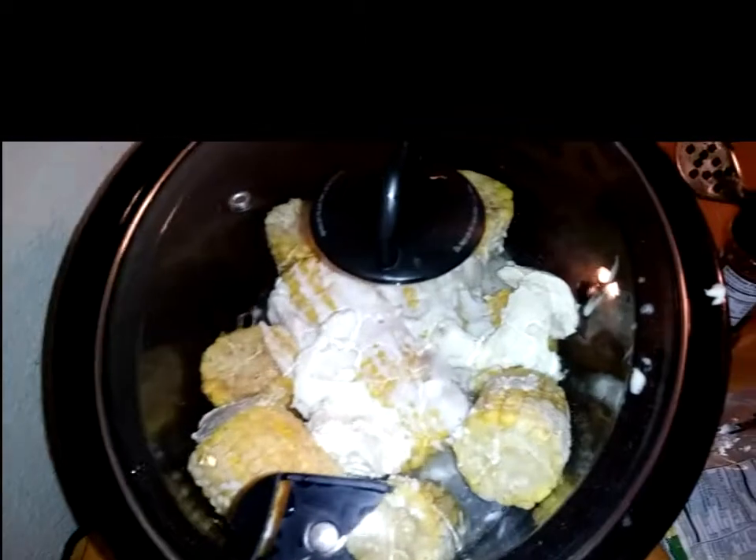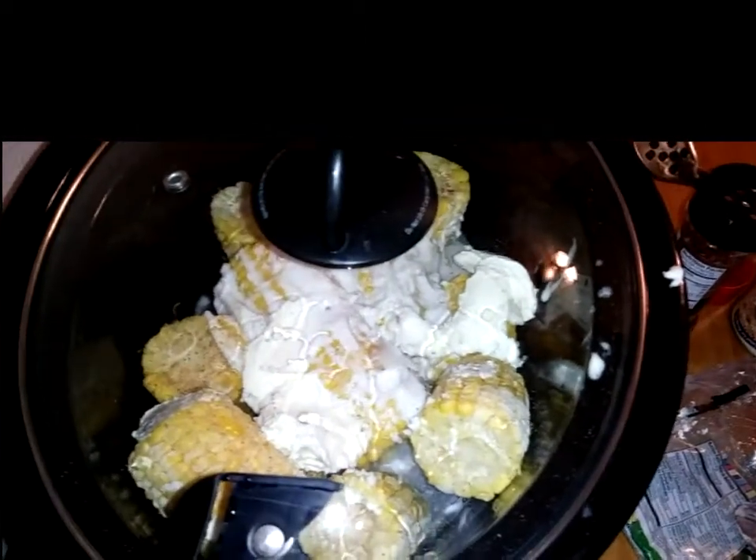Because my corn is frozen, I might give it two and a half hours. Just check it and eyeball it. And I will see you guys when this is done.